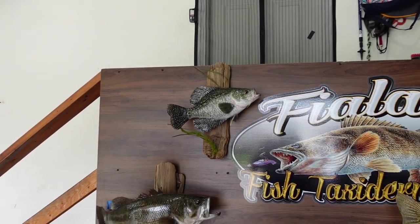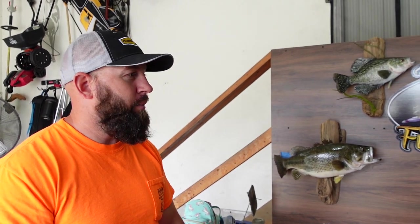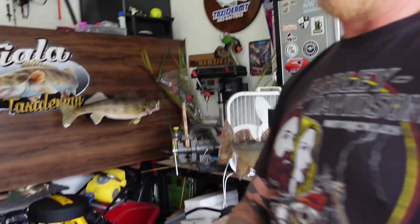I really appreciate it — I'm excited to get that crappie hung on the wall. Heath mentions he's taking more fish after the first of the year because he's swamped with orders. I'll link his social media information below so you can give him a follow or reach out if you want something done. We're going to get this thing packed up and I'm going to get home and get it hung up.